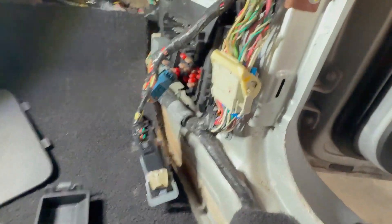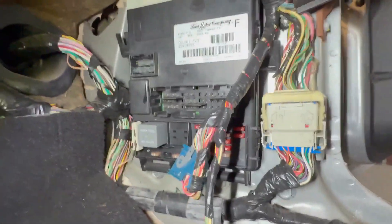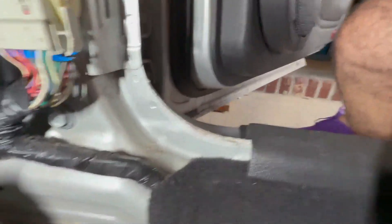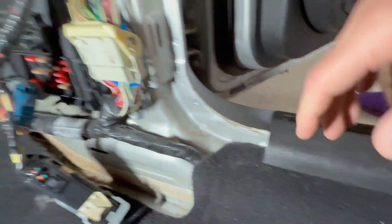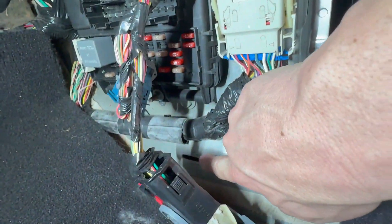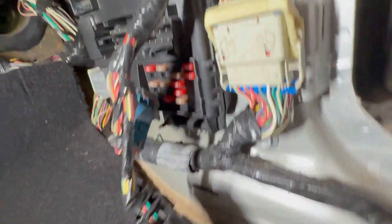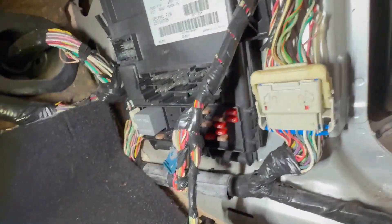Down here we have the kick panel taken apart underneath the dash. The way you do this is pretty simple — you lift up the trim piece and then the actual kick panel trim piece has a snap-in piece right there and another one here, just the two of them, and then it just comes right out and you can lay it off to the side.